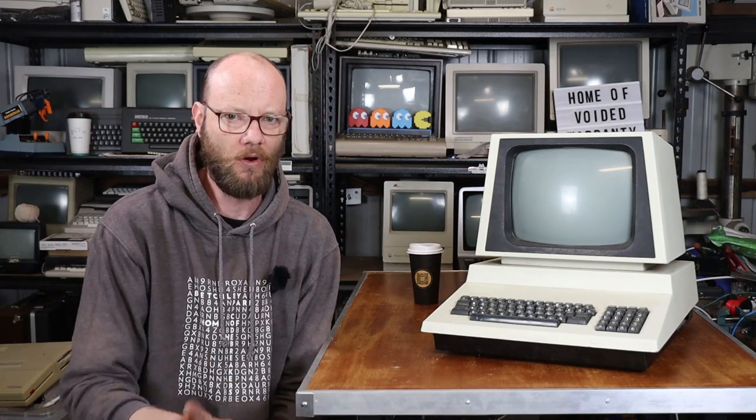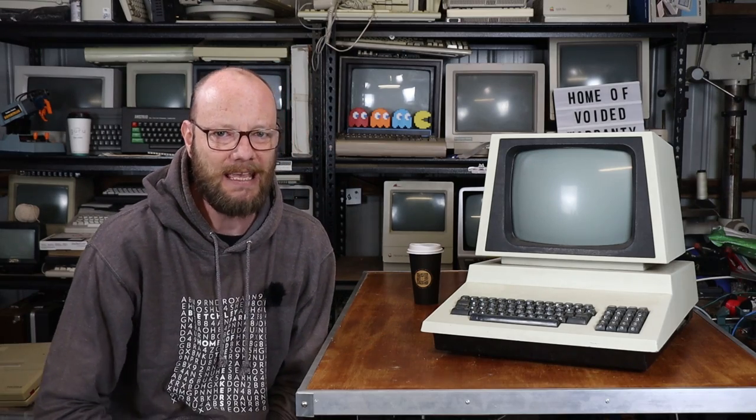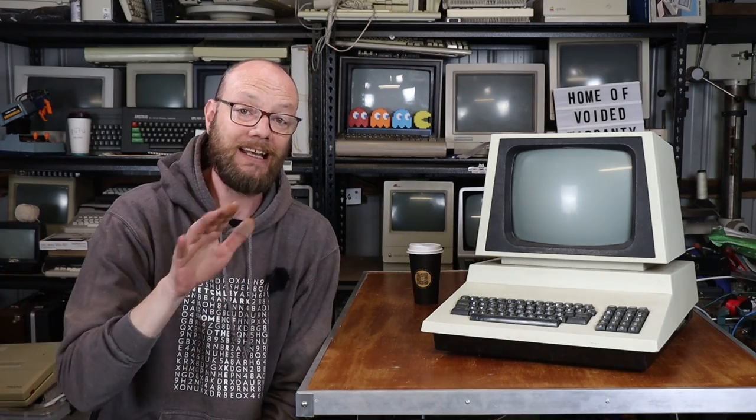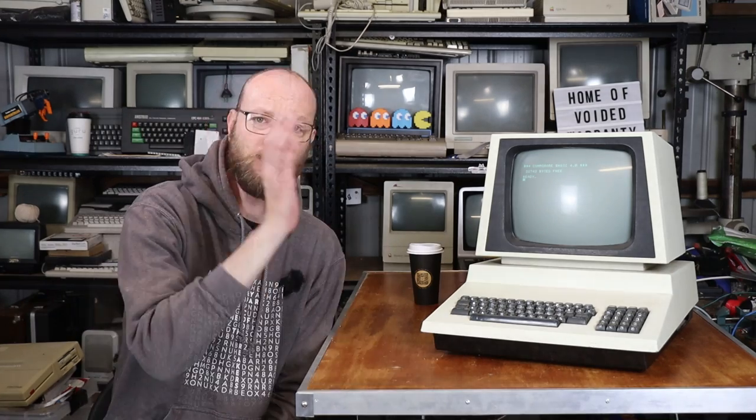When I did get it, it booted straight into 80 column mode and I decided to downgrade it, which is basically just a case of moving some jumpers around and burning a new ROM. The reason is, this is a 4032 - this is how it should be. But also, a lot more software is available for the 40 column machines than it is for the 80 column ones, at least software that may interest me - and let's be honest, that's probably mostly games.